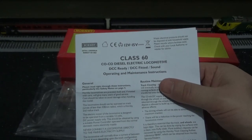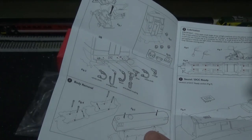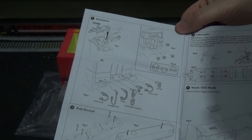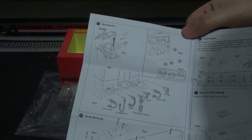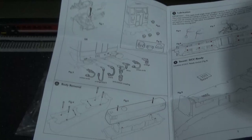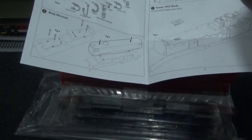Here are the instructions: 'Class 60 diesel electric locomotive, DCC ready, fitted and sound operating and maintenance instructions.' Now, here's an interesting thing — can you tell me what's wrong with these instructions? The diagrams shown are for the Class 31, not the Class 60. So my question to Hornby is: why have you put Class 31 drawings in the Class 60 instructions?